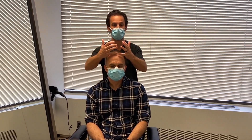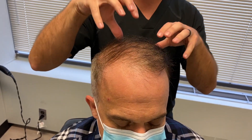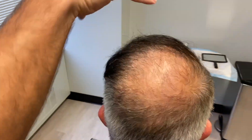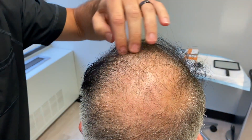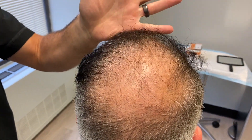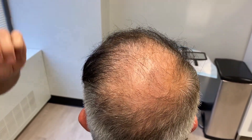Today we're doing things a little differently. Most guys prefer to start from the front and work back, but Jason is more concerned with his crown. So we're going to spin him around and start from the crown working forward. We likely won't make it all the way to the front — we're going to go big and aim for the plus procedure.